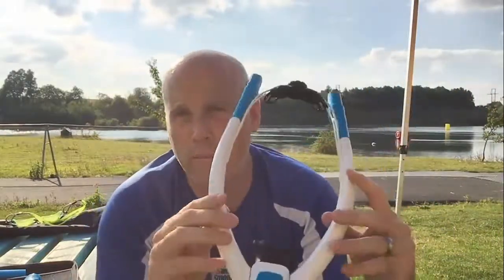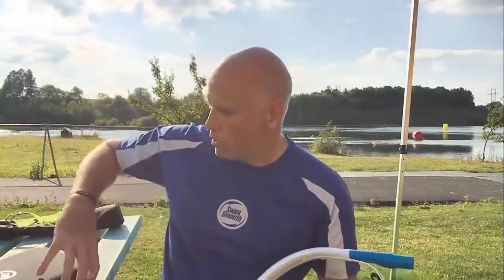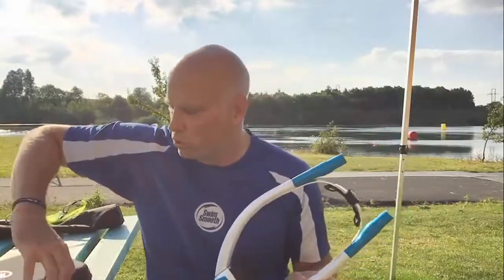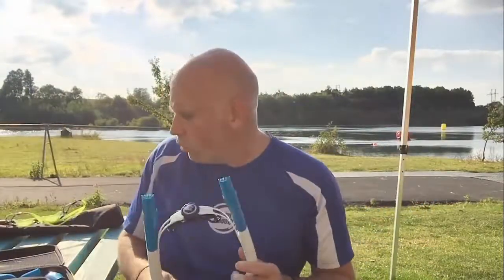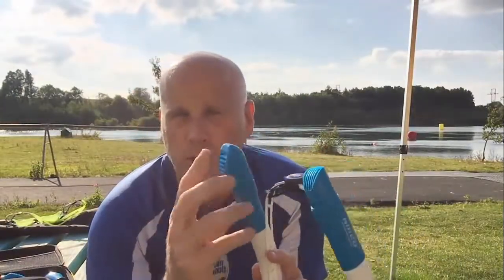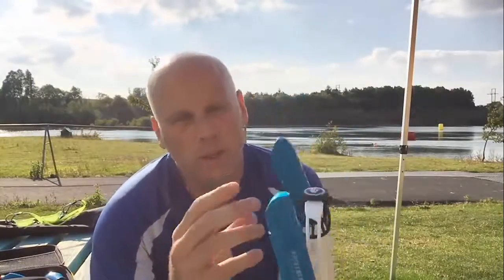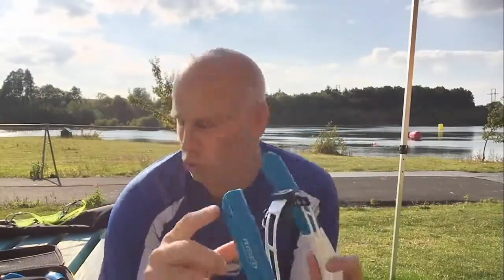This comes with the full range of attachments. Each PowerBreather comes with a lovely little case to store it in and look after it whilst you're not using it, but this one comes with a range of attachments that do different things. There are some little caps we can put on the end here just to change the profile of the valves, to help you if you're doing tumble turns or flip turns in the pool — one for each breathing tube.